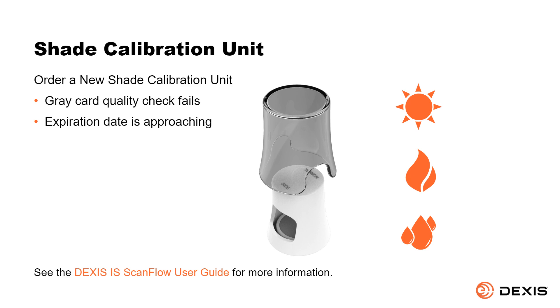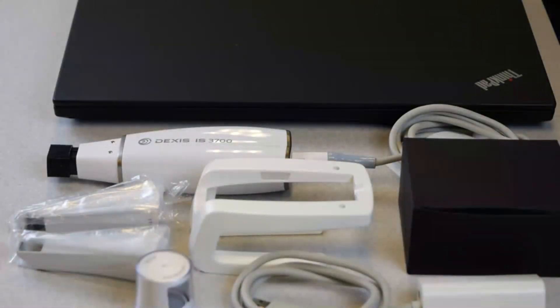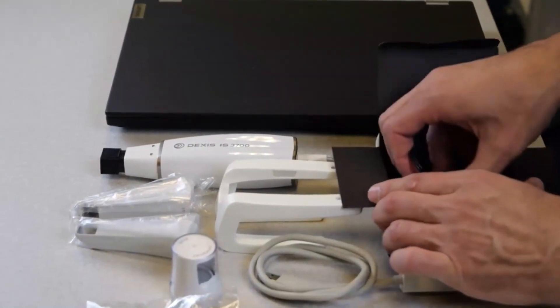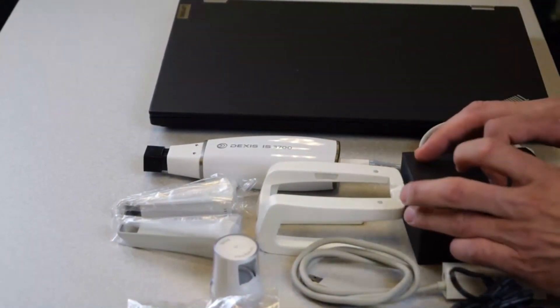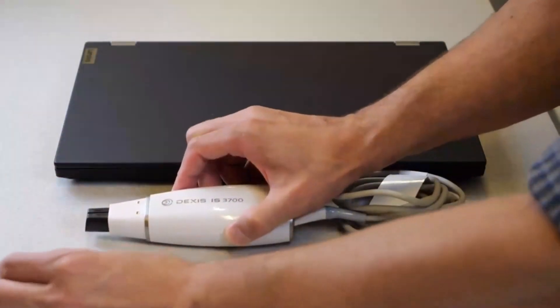See the DEXIS IS ScanFlow user guide for more information. Setting up the scanner. Remove all the items from the scanner case and place them on your workstation. Remove the power adapter from the box. Remove the protection cap and place a scanning tip on the scanner as shown.